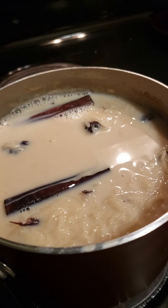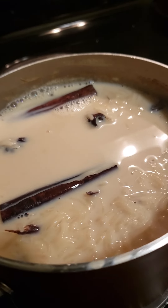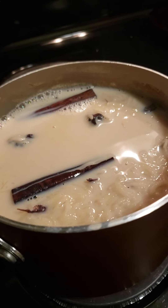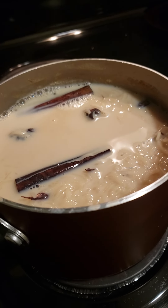It tastes delicious. When you have the rice to the consistency you want, you can add a cup and a half of brown sugar, or you can add white sugar if you like.